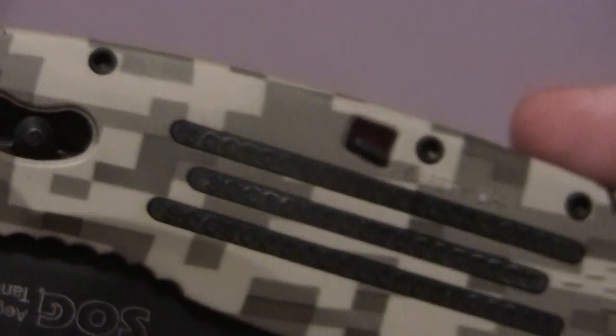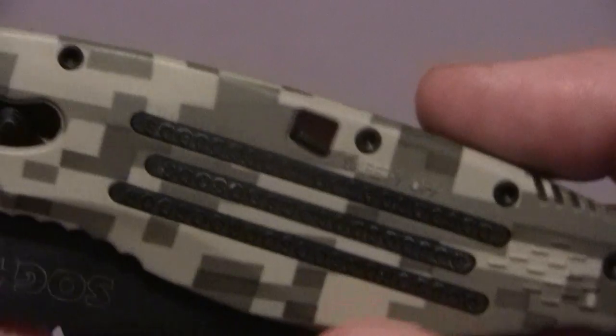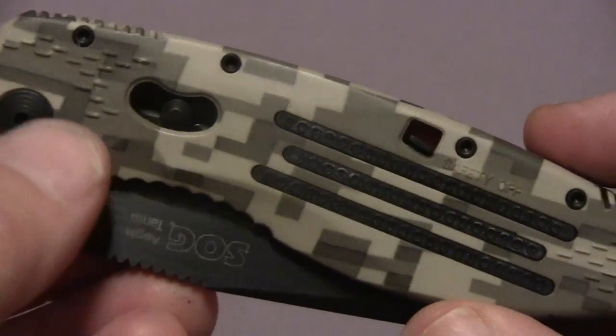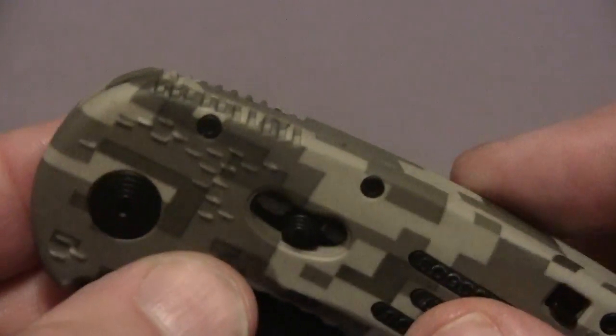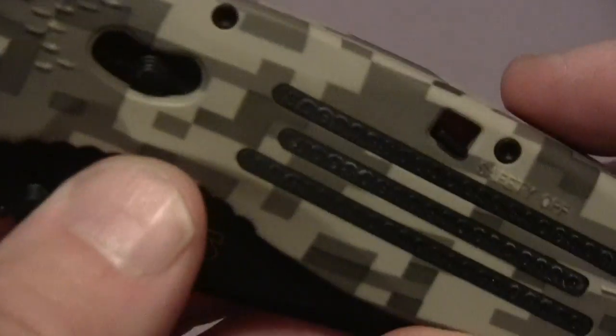Now a few things about the knife. It has an overall length of 8.25 inches and it weighs 3.1 ounces. So it's not really heavy, but it's not very small. This is just an exceptionally great knife and I can hardly wait to show you some of the other features on it.